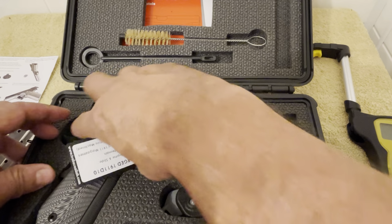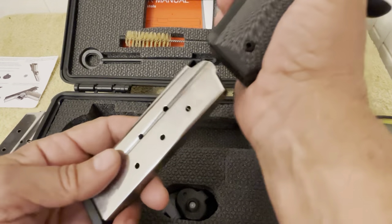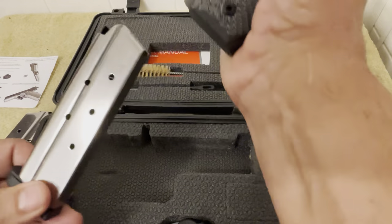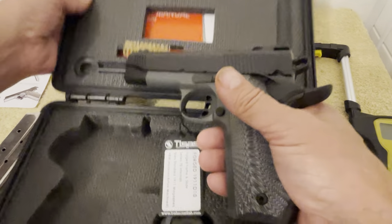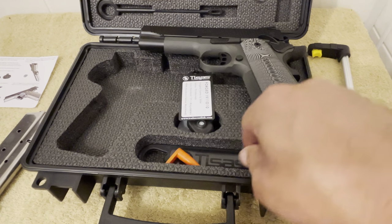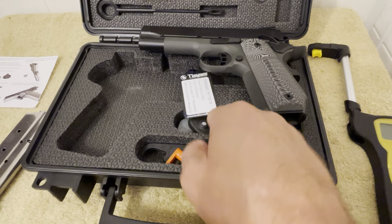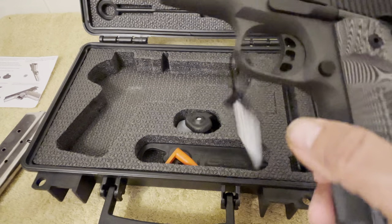There's one there and there's also one in the firearm — pops right out real nice. Just like with all of them, it comes with the chamber flag, the barrel bushing tool, and the trigger lock, which we're not going to be fooling with.